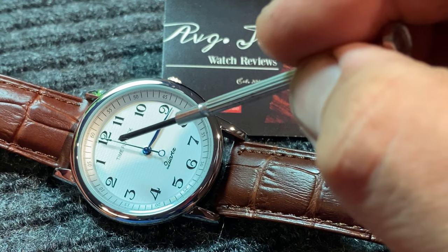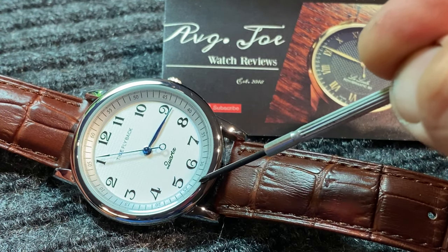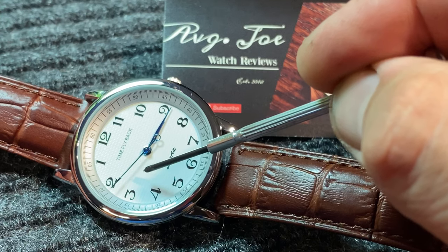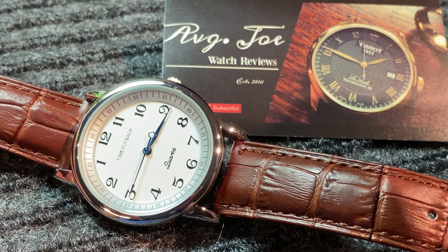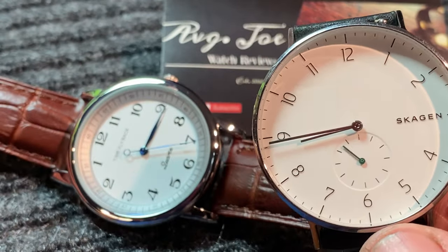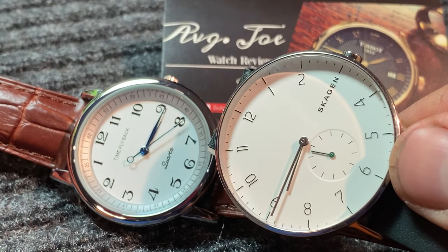As you can see, the numerals are completely backwards, otherwise known as counterclockwise. So is the second hand — it runs completely counterclockwise along with the minute and hour hands. Just in case you can't figure out what time it is, let's take a regular watch and show you that you're basically looking at a mirror image.